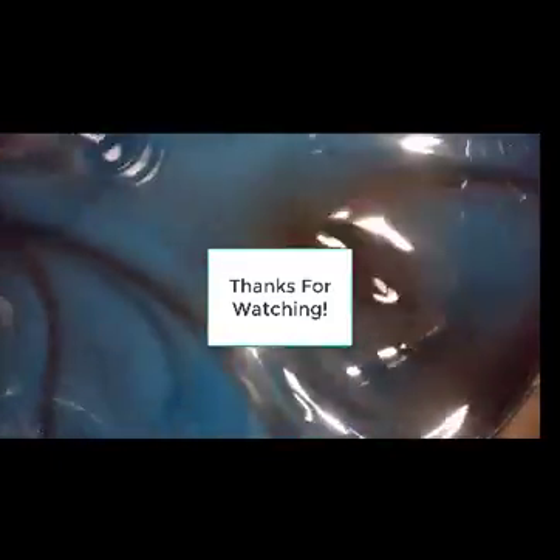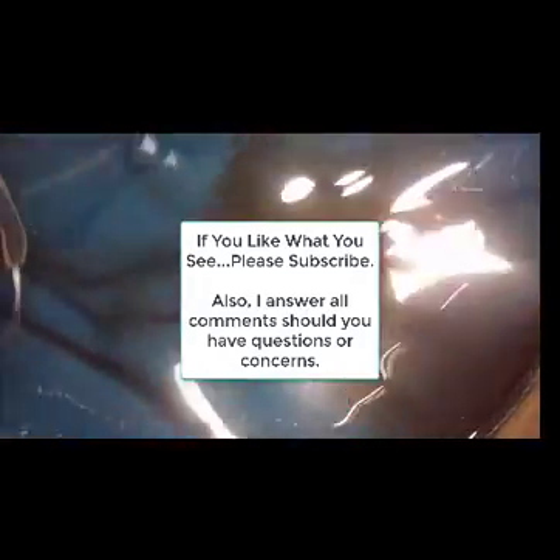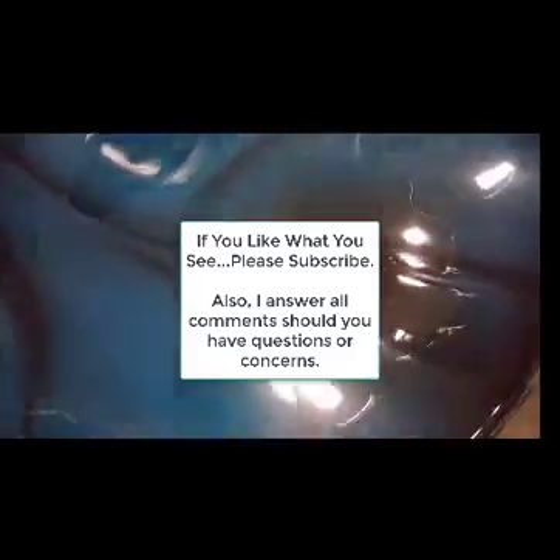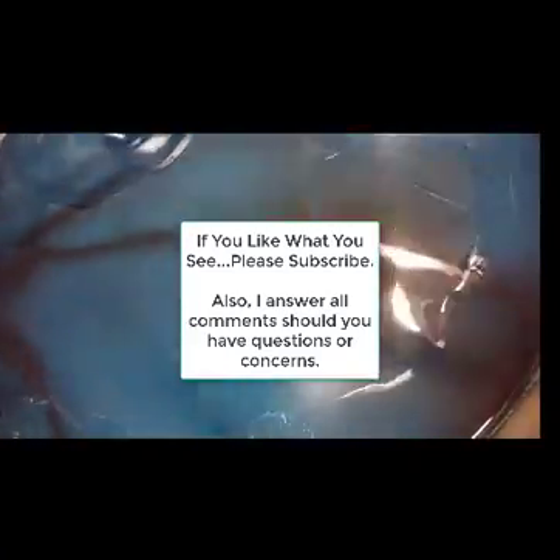Once again, thanks for watching another episode with me. And as always, if you like what you see, please subscribe. I answer all comments should you have any questions or concerns. This is Million Dollar Batchmaker, signing out.